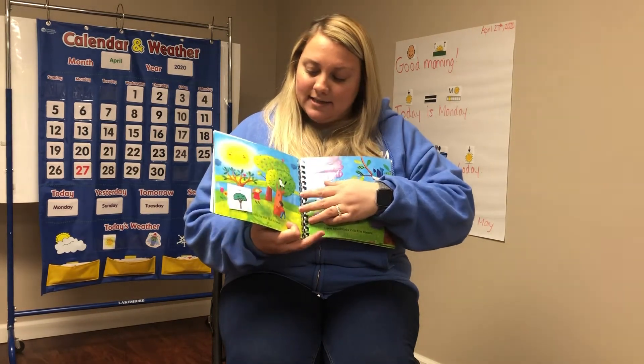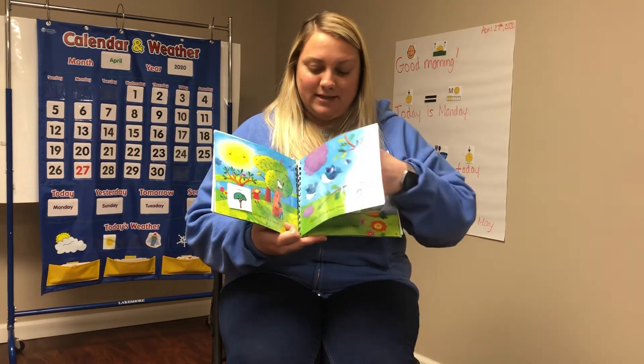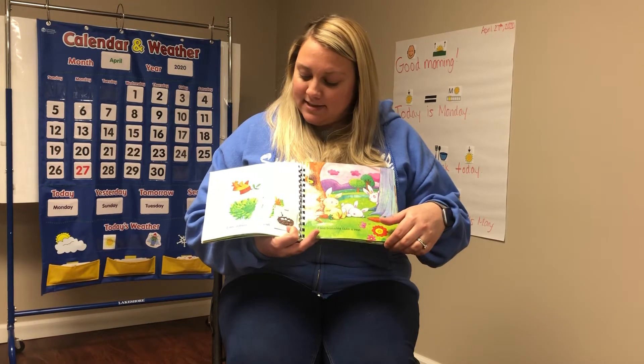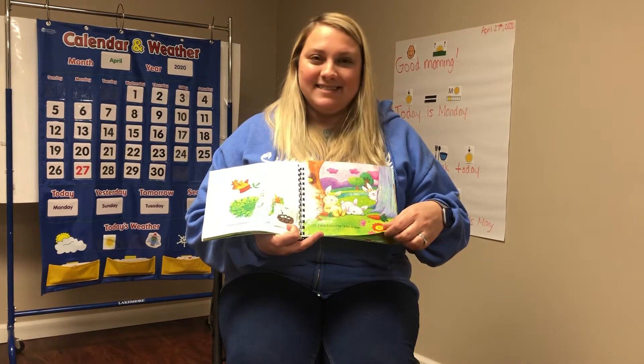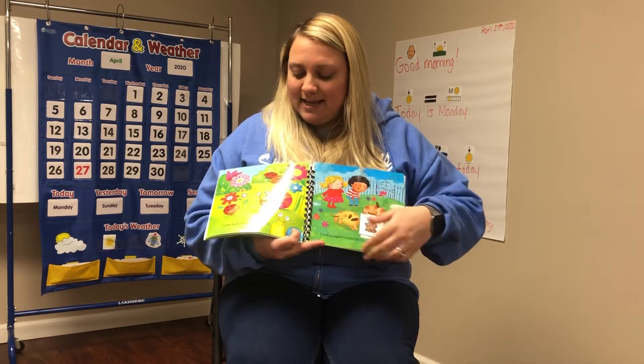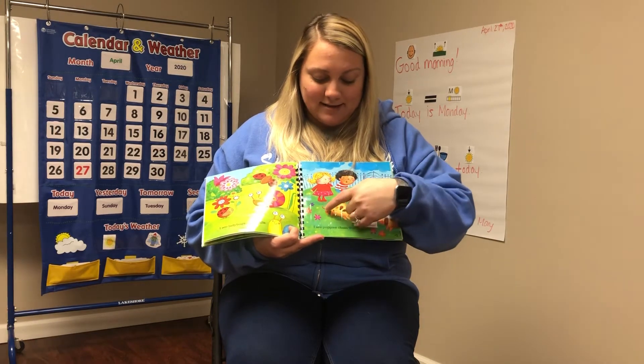I see sunshine on the trees. I see bluebirds ride the breeze. I see robins build a nest. I see bunnies take a rest. I see ladybugs and snails. I see puppies chase their tails.